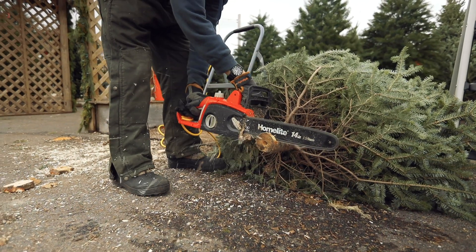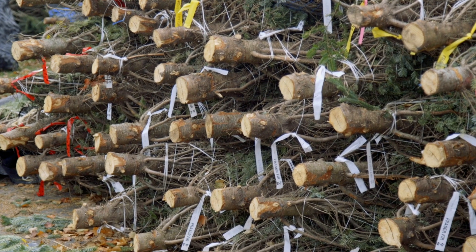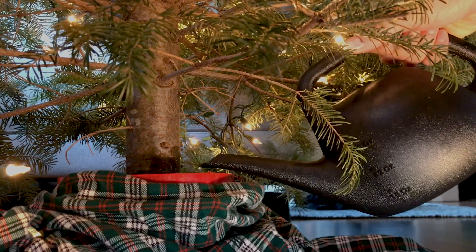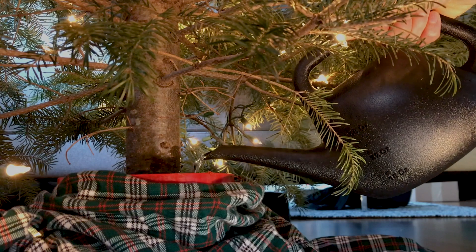Fresh cut: if you don't put your tree up right away, or if you get it from a tree lot, cut about an inch or so off the trunk before you put it in the stand. What happens is the tree produces some resins and it plugs up the pores where water is going to move into the trunk. So a fresh cut, then lots of fresh water, making sure you check the stand every day. It's important to keep it fresh and keep the needles on it.